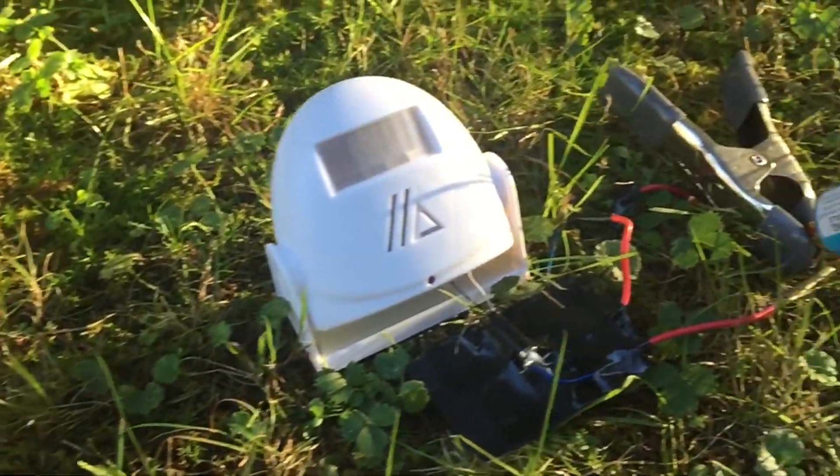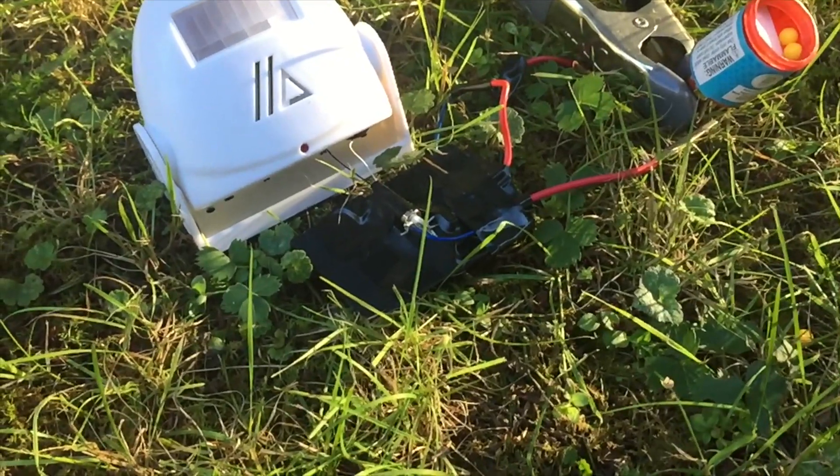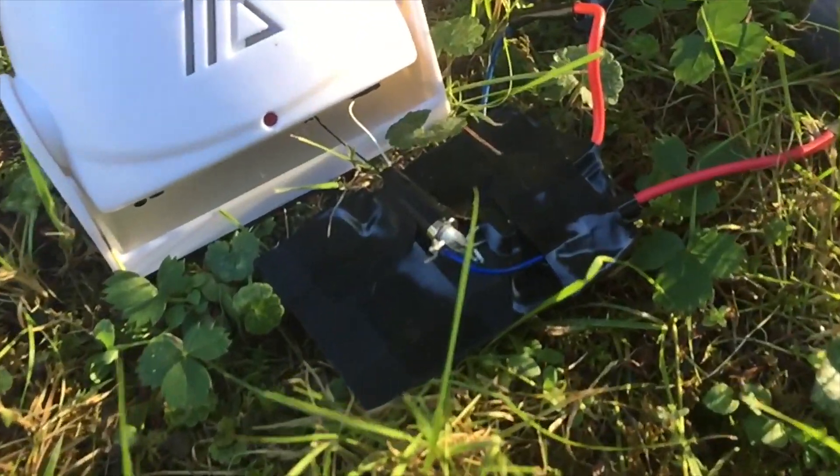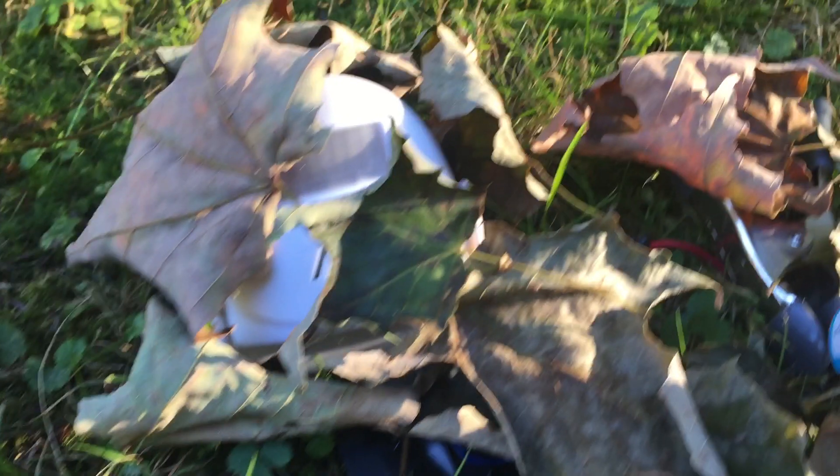Hey, what is up guys, hope you're having a great day. So it's finally the weekend and that means I get to make a video for you guys. So today we're going to be making a motion activated airsoft landmine — wow, that's a mouthful.